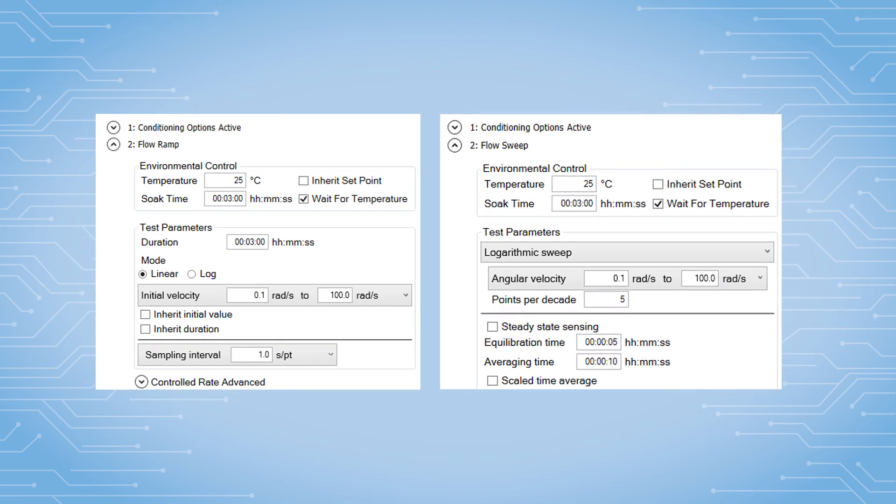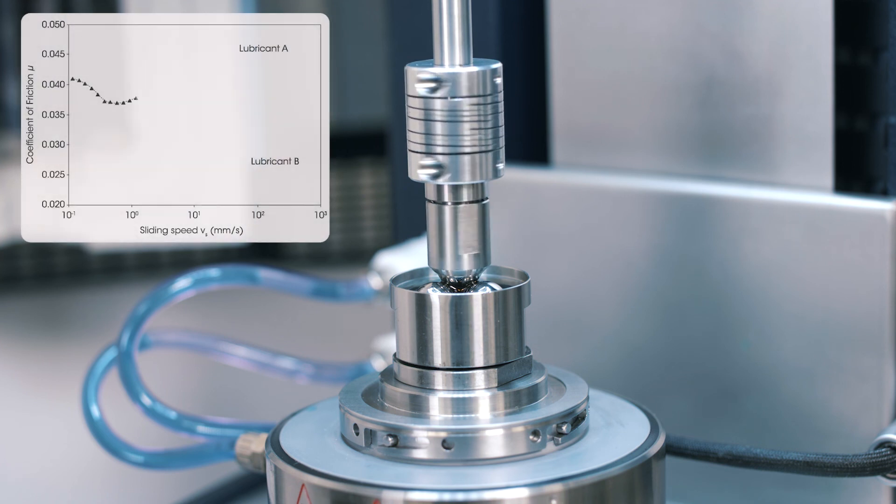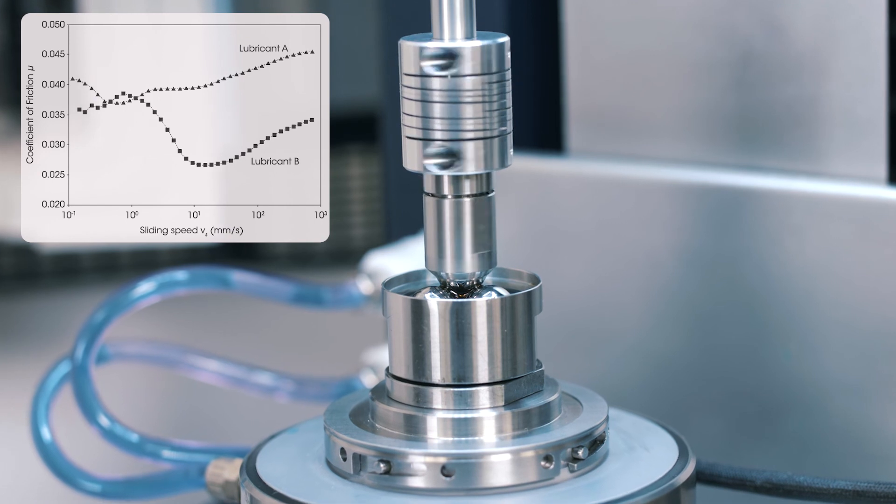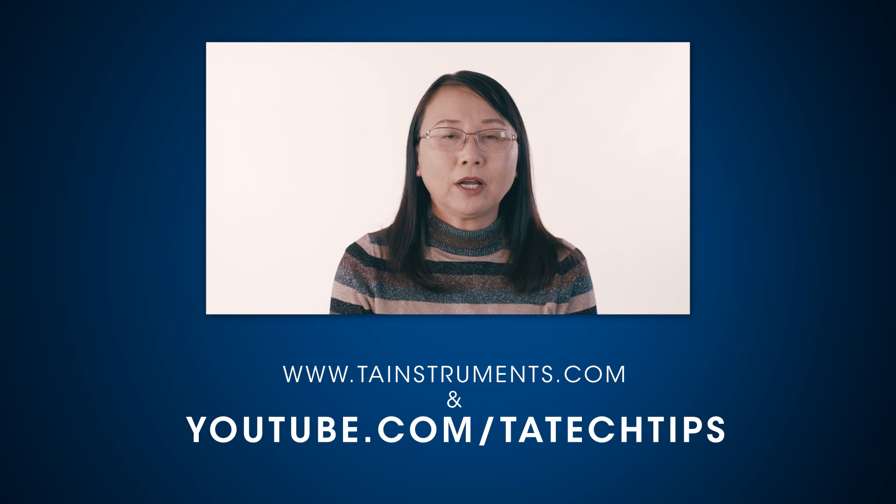Here is one example of testing the coefficient of friction between stainless steel balls using different types of lubricants as media. In this TA Tech Tip, we have learned how to set up the ball-on-three-balls geometry on a Discovery Hybrid Rheometer. We have also shown you how to set up a flow test procedure to measure the coefficient of friction as a function of sliding speed. Please stay tuned for more helpful TA Tech Tips, and thank you for your interest.